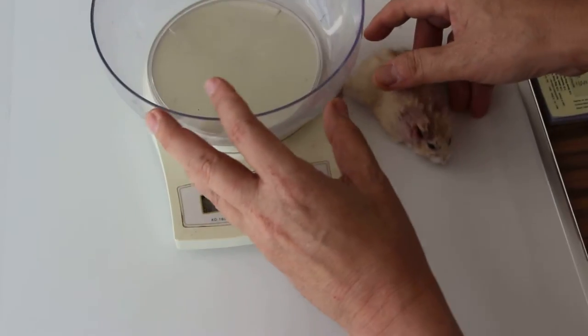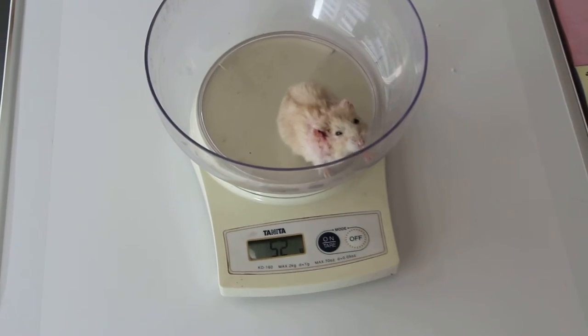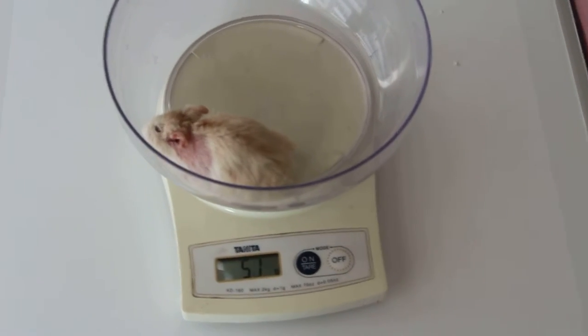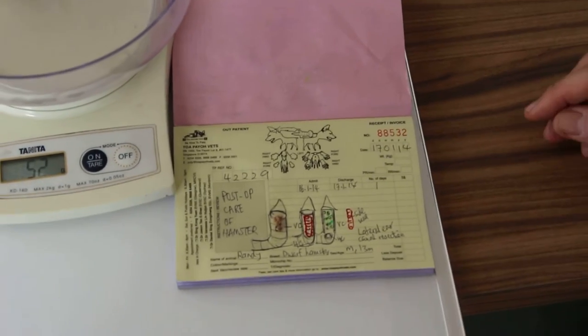January 17, 2021 for the BioVet. This is a male dwarf hamster, 30 months old, 18 hours after lateral ear resection surgery. This video is on the post-op care of a hamster after ear surgery.